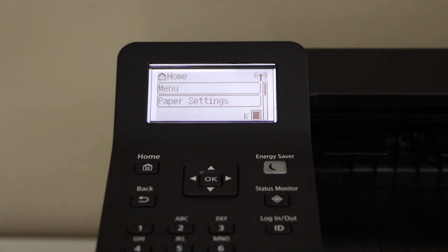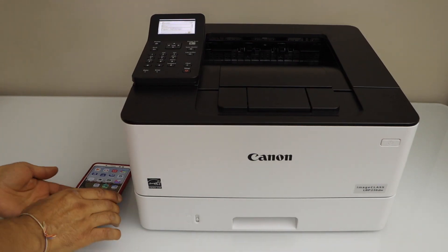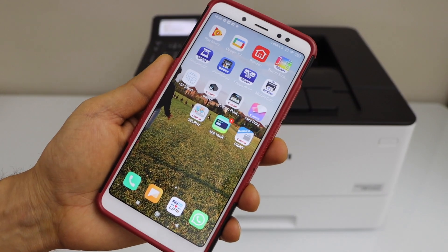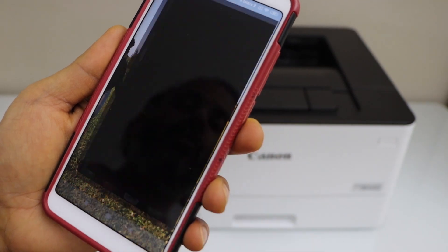The printer is now connected to the Wi-Fi network. Go to your smartphone — on your Android phone, you need to download the Canon Print Business app. You can download this app from the app store. Open the app.